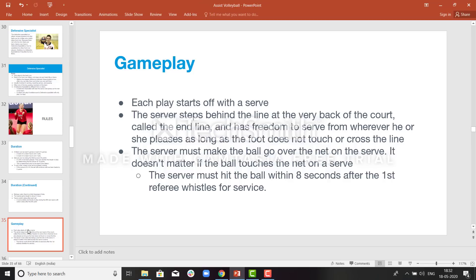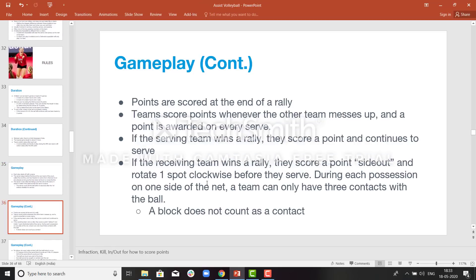The server will step behind the end line and make a serve. After the serve, the player from the opposite team will receive it — that is the serve receive. After the serve receive, the setter will set the ball, and if the set is good enough, the attacker will make an attack. The server must make the ball go over the net and should not touch the line — if he touches the line, that is a serve error. If it takes more than 8 seconds, that will also be a serve violation. The team who scores the point wins the rally and wins the serve. After every break point, the team with the serve will make a rotation.